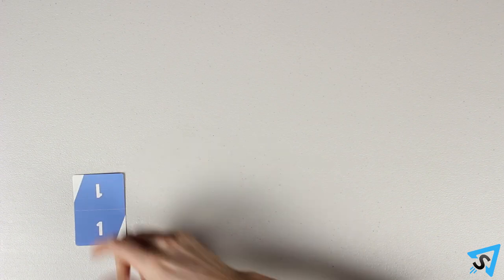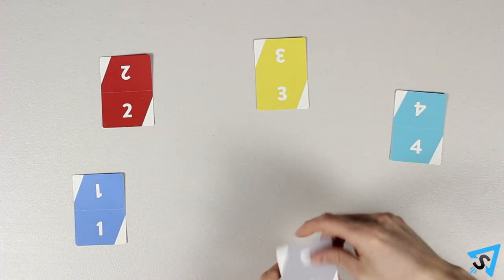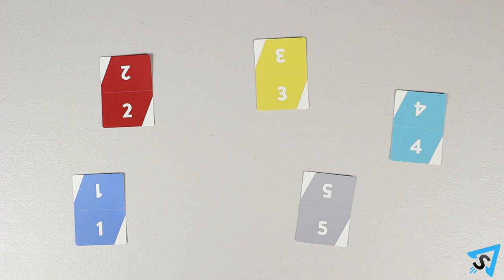Setup. Each player receives one player ID card, which they place in front of themselves face up for everyone to see. This is the number by which to identify that player.